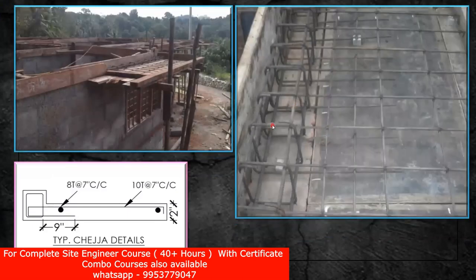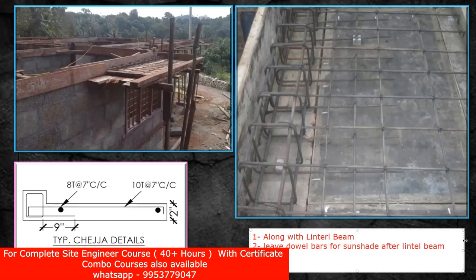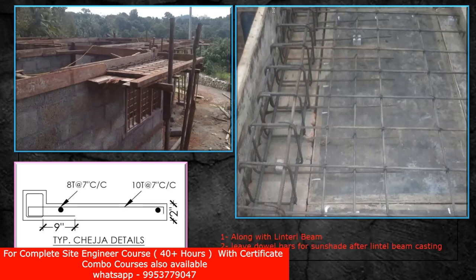Now you need to understand two things. We have two ways of casting the sunshade. One is along with the lintel beam, and the second is to leave double bars for the sunshade after the lintel beam casting. The first way: you already provided a lintel beam, and along with the lintel beam you are casting this chezza — that is the sunshade. So along with the lintel beam casting you are going to do the chezza casting.